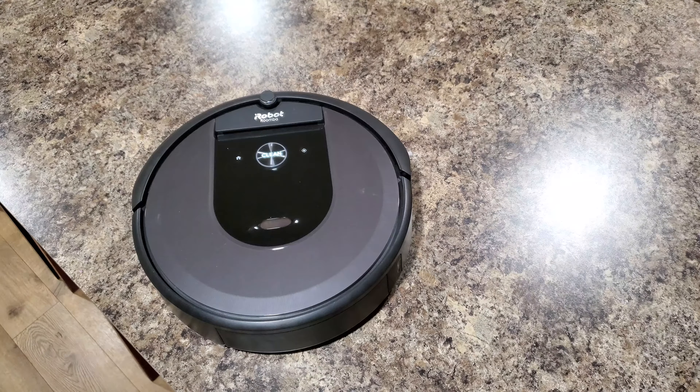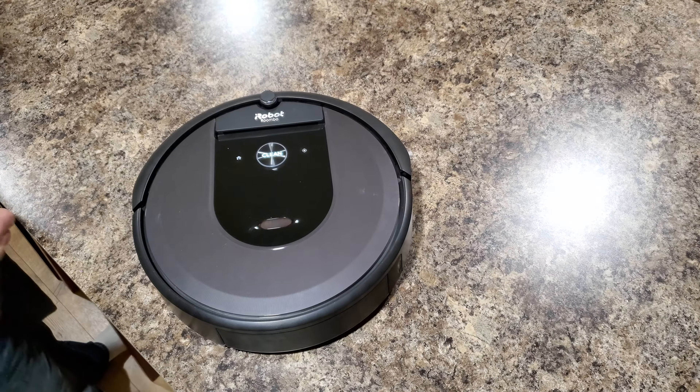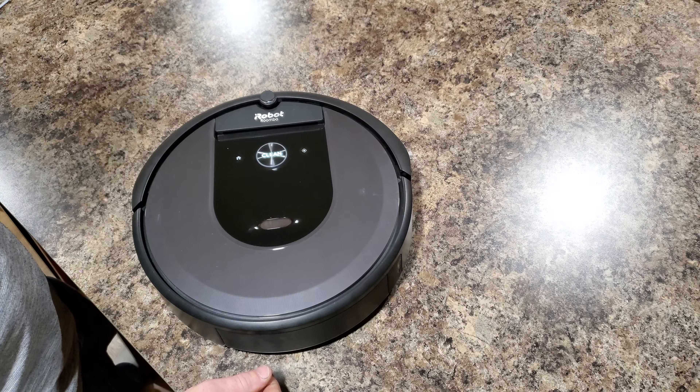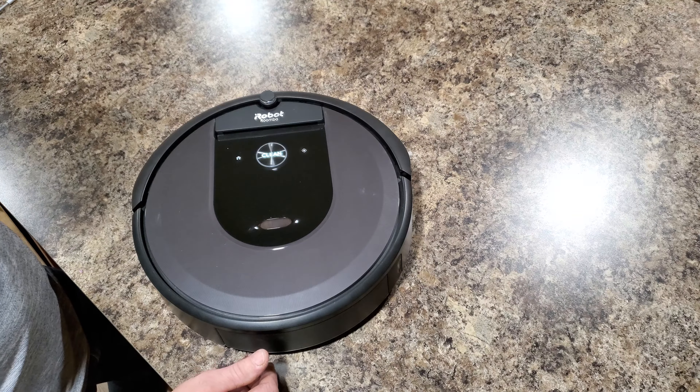Hey there YouTubers, this is the iRobot channel and today I'm going to be showing you how to remove and replace the main primary wheels on the iRobot Roomba i-series. Particularly the i7 model.